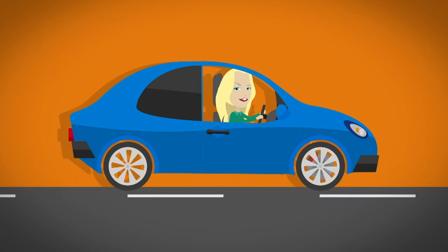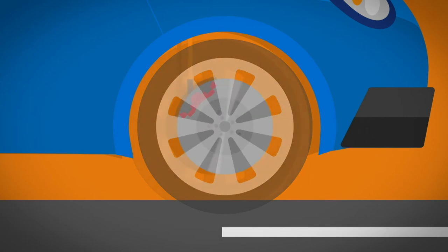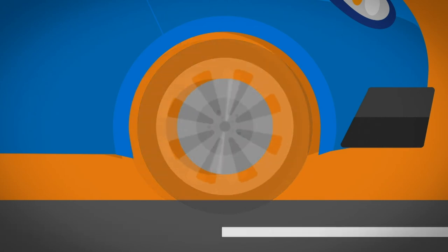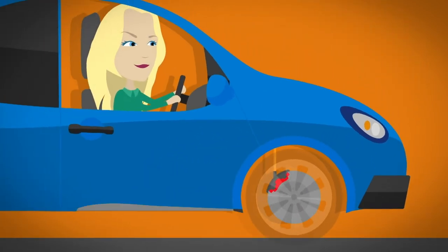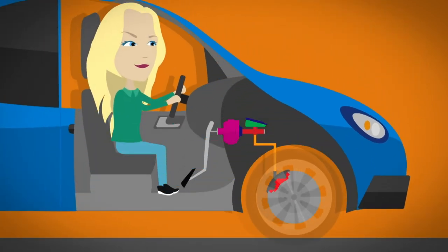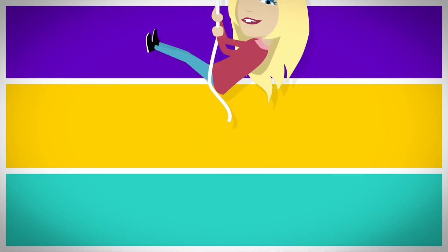When a car is moving, the wheels on the car turn round. Behind the wheel is a metal circle called a brake disc. This goes round at the same speed as the wheel. To make the car slow down, there are lots of...